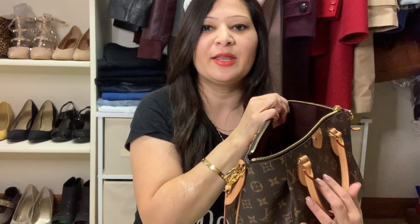Now I'm going to show you what's in it. I'll take out one thing at a time, then show you inside the bag. The first thing is my sunglasses — just regular sunglasses. Then I have my wallet, which is a Chanel compact caviar card holder. I don't like to carry huge wallets because they make my bag so bulky and heavy. A small, compact wallet is perfect — all my cards fit in there.